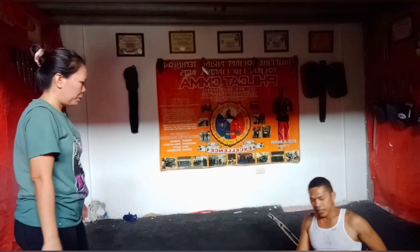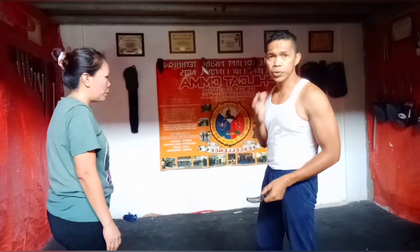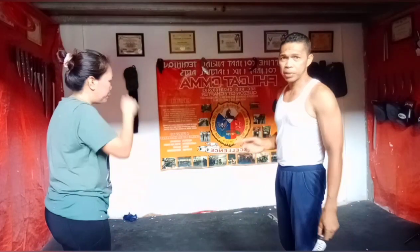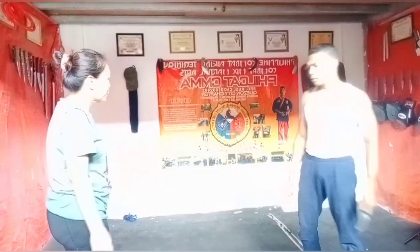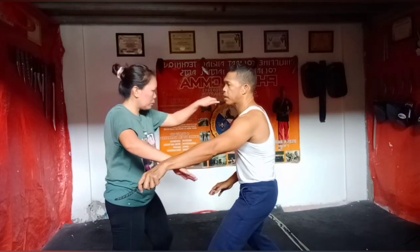Pero ang pinaka-option talaga dyan, dito talaga sa bayag, muka, dito sa liig. Pero dito lang sa training itong nasa tiyan na ako pinapatamaan — dahil parang safety rin sa pagbabaksak. Saksak.